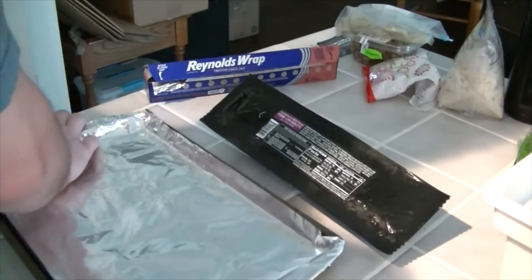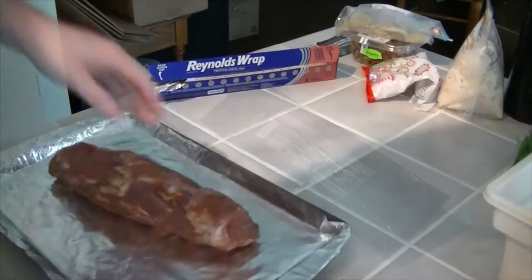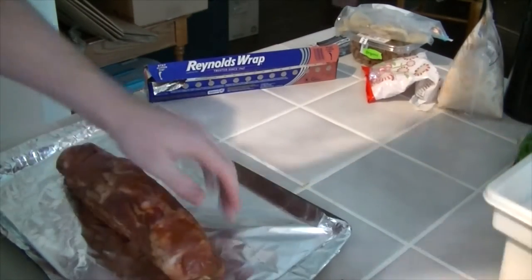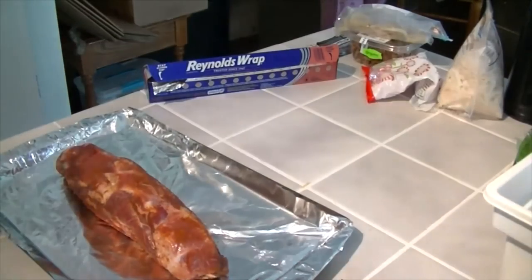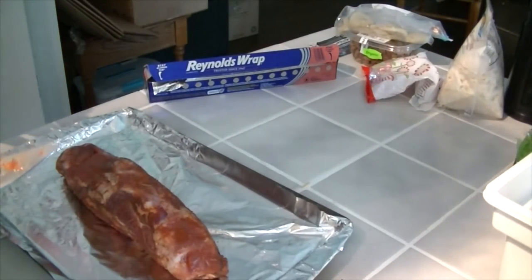It also says if desired, brush with sauce during the last 30 minutes. Now we're going to put it in the oven at 350 degrees for an hour and a half.